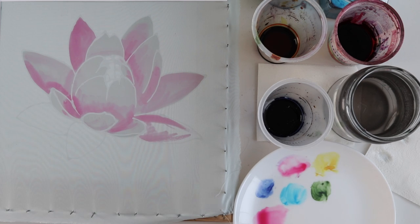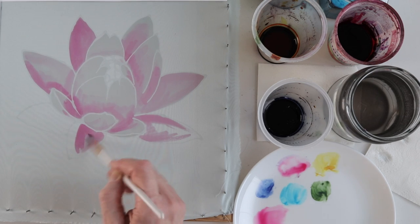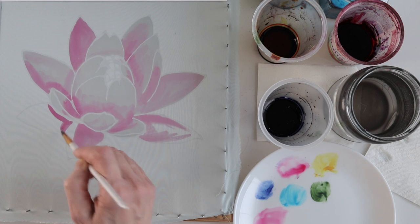The most important thing now is to find the right tone of crimson color — that is, to feel how much water to add to get the optimal lightness of the color.